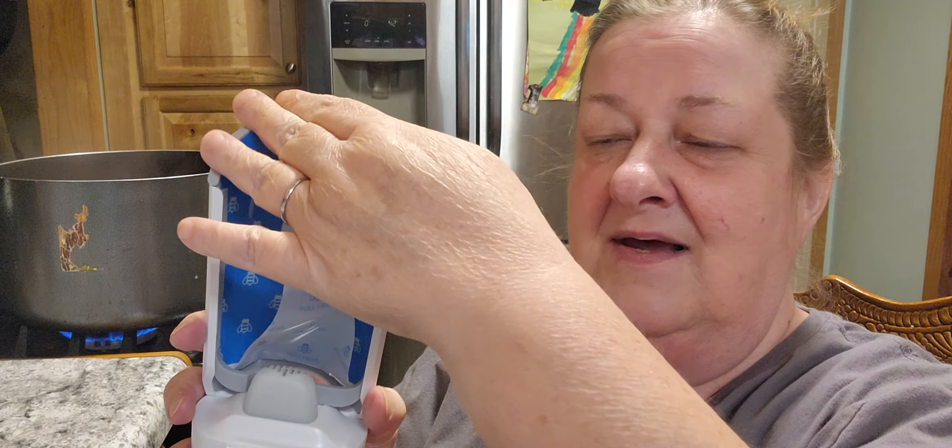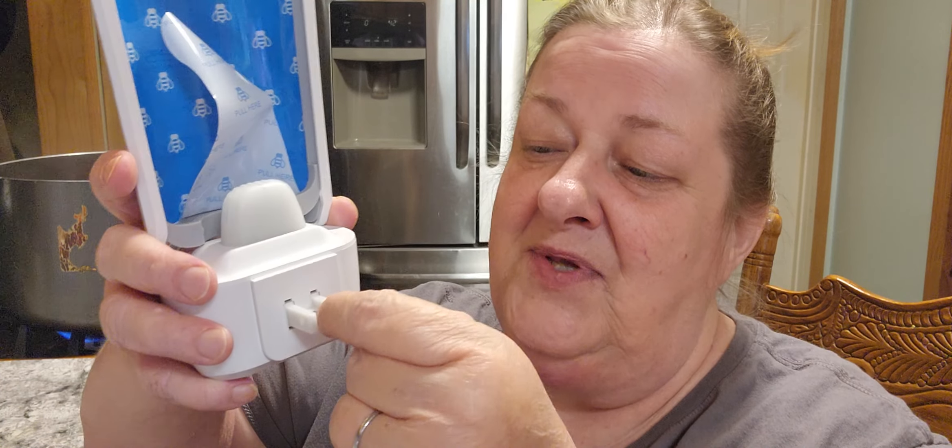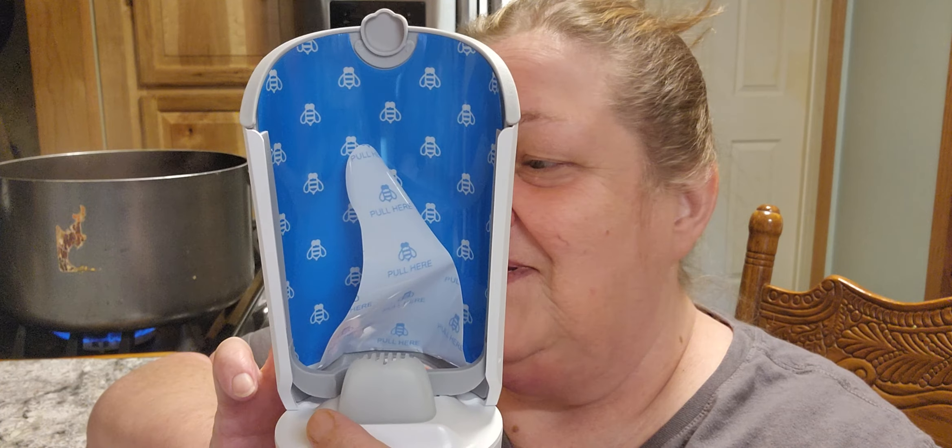All those pests will go onto that sticky surface. It slides right in, and then you plug it in. You can buy replacement cartridges as well. Right now they are on sale and I will put the link below. I wish I would have had it in the spring when we first started getting those flies. Just plug it in, put in your new cartridge, and let it do all the work for you.